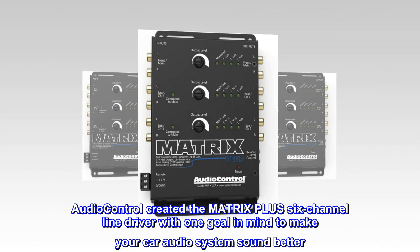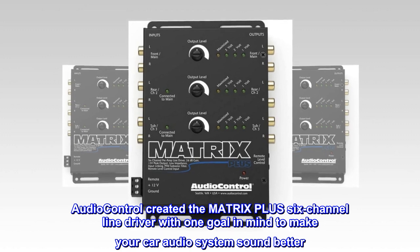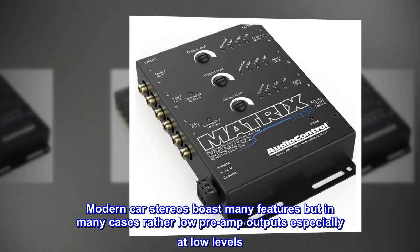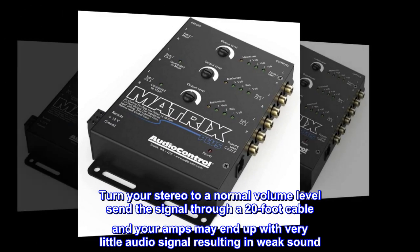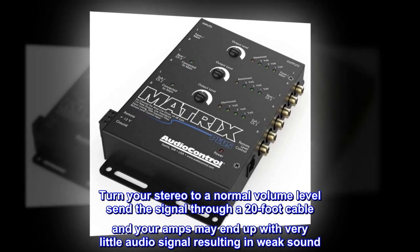AudioControl created the Matrix Plus 6-channel line driver with one goal in mind: to make your car audio system sound better. Modern car stereos boast many features, but in many cases rather low preamp outputs, especially at low levels. Turn your stereo to a normal volume level, send the signal through a 20-foot cable, and your amps may end up with very little audio signal, resulting in weak sound.